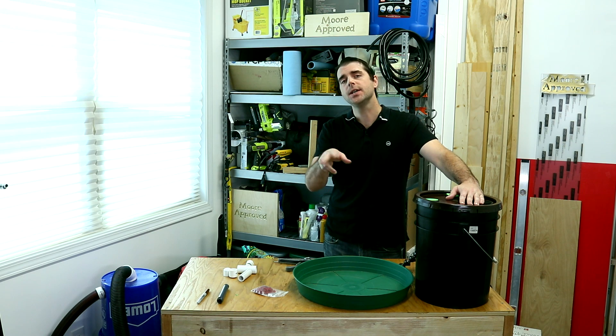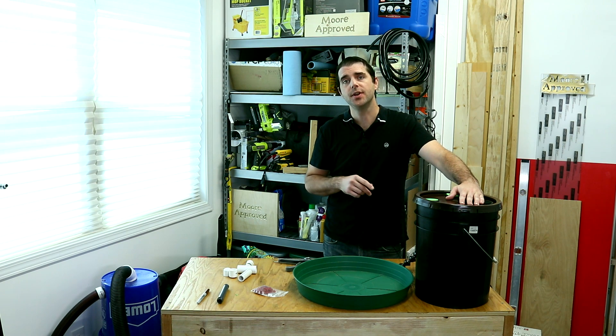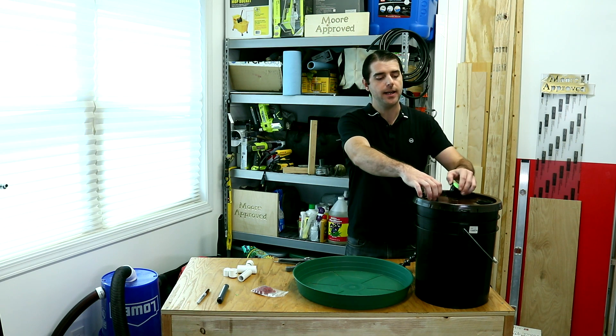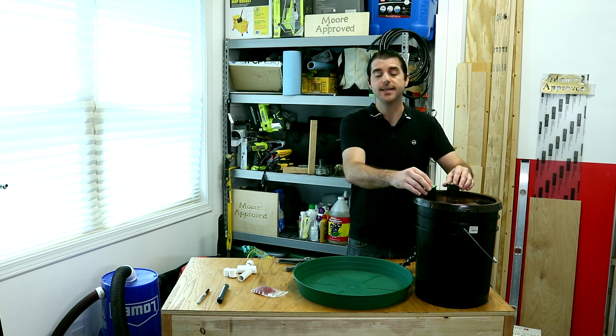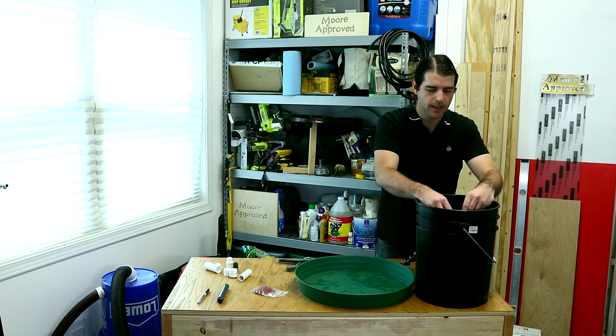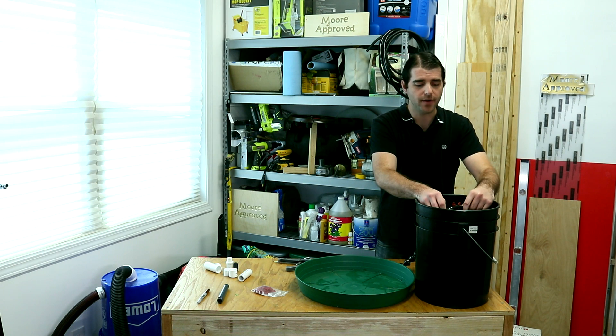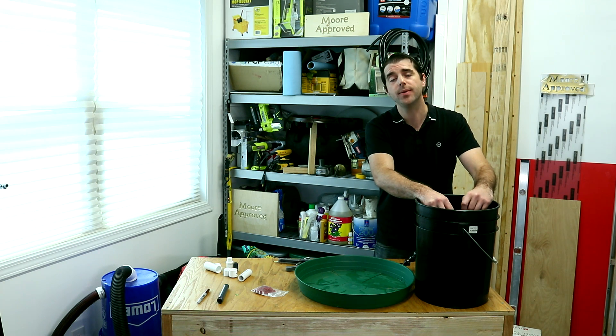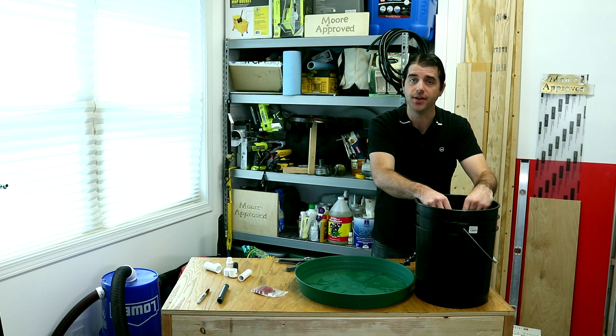It is now day two and I'm going to show you the second way to make yourself a cloning setup. We're going to use the same bucket, the same lid, and the same pieces. There are two different variations. I just couldn't find all the parts last night — I was hoping to finish filming last night, but it was late and I was tired.